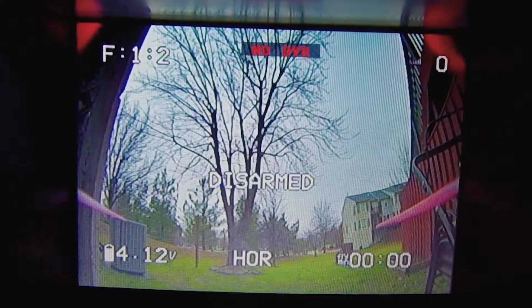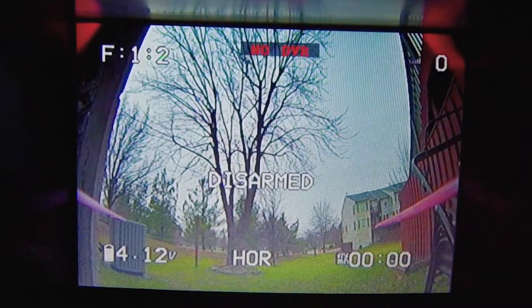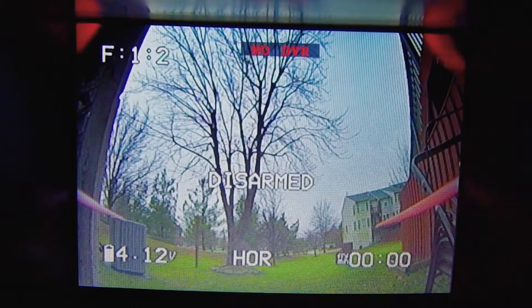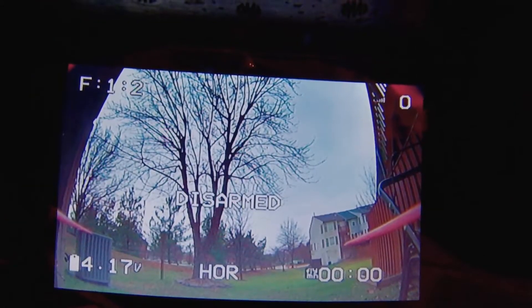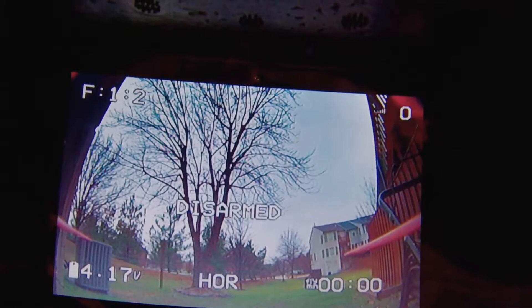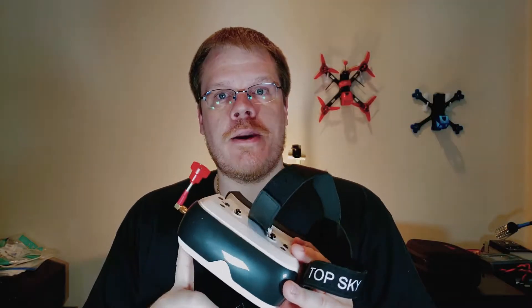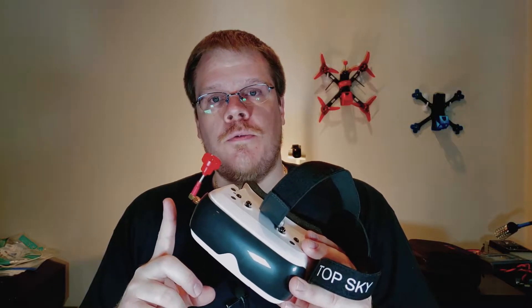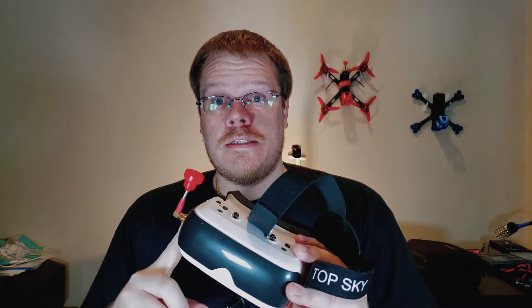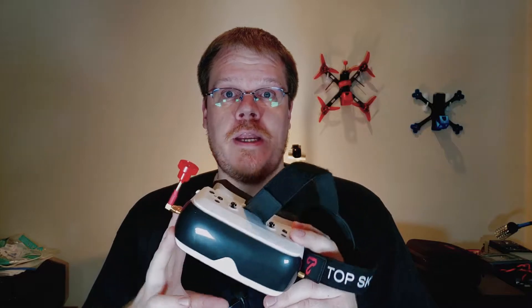Here's what I see inside the Prime 1S — look at how massive the pixels are on screen. Now compare that to my box goggles where you can barely see the pixels at all. Both screens are supposed to be 640 by 480, and there's just absolutely no way that's true. On battery life, I was able to fly about six packs — roughly half an hour — with the DVR running and brightness turned up high.